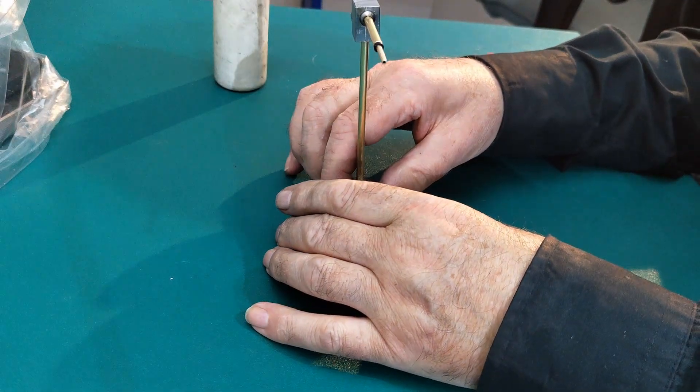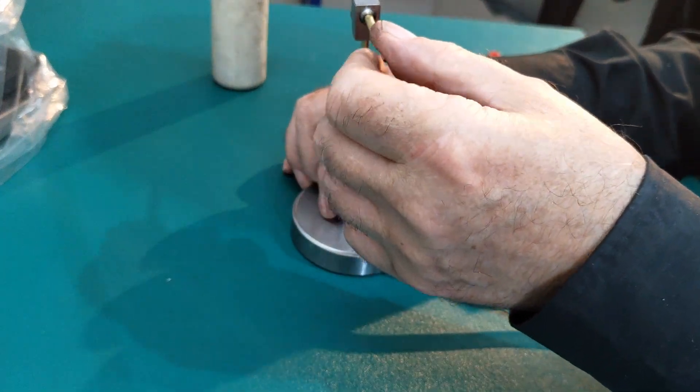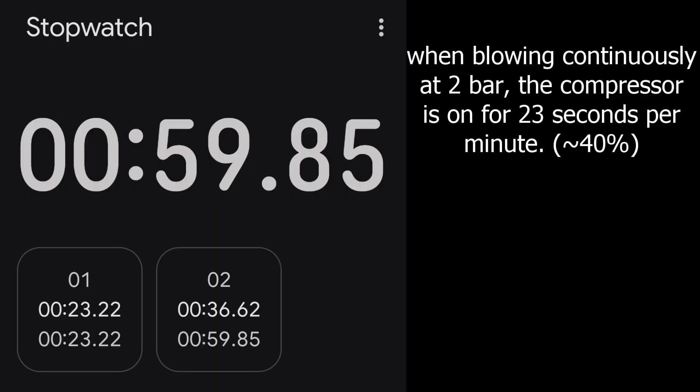The little puffer is ready, but I'm far from done. As I mentioned at the start of this video, I had two problems. The second one is shown here in numbers. I need enough pressure to blow chips out of some deeper grooves, ideally around 2 bar. Even with the tiny 1.2mm hole in the puffer, my little compressor can barely keep up, spending a whopping 40% of the time just catching its breath.